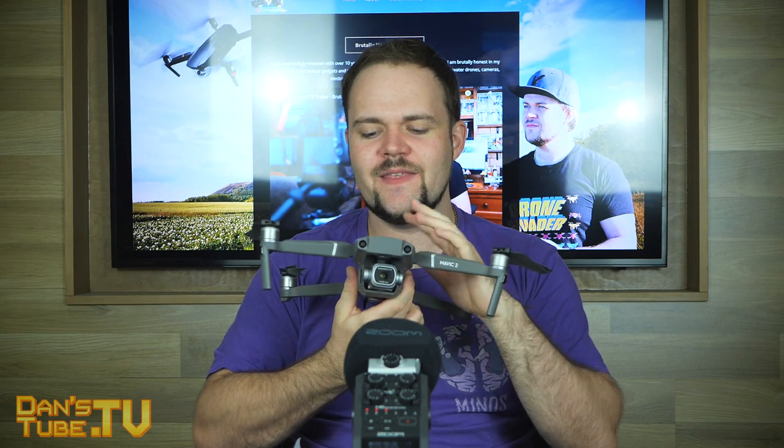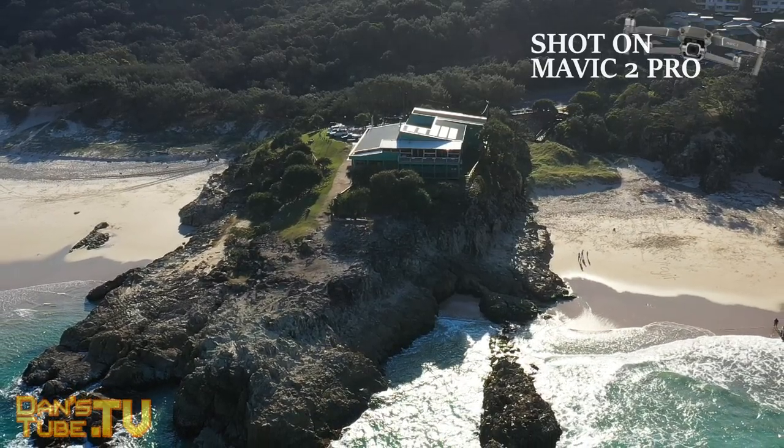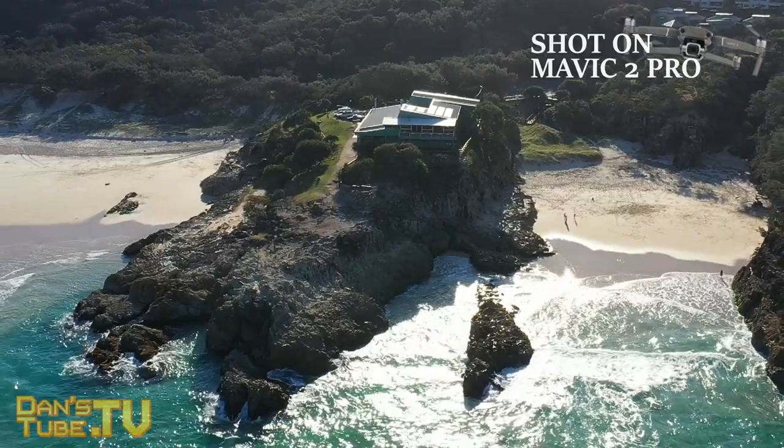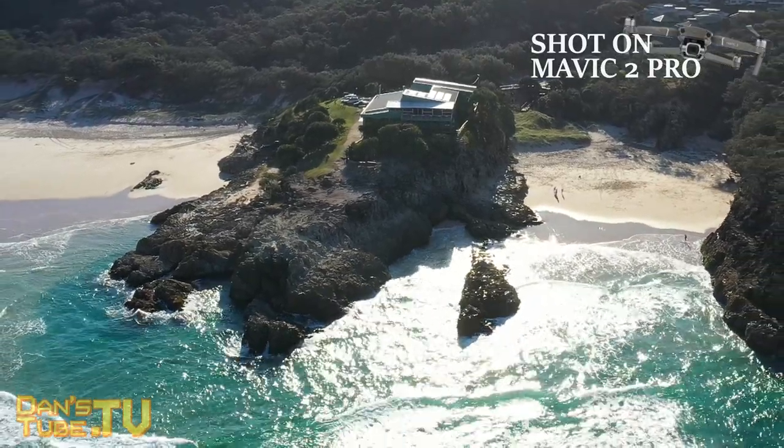One of the biggest pieces of criticism the Mavic 2 Pro received is that this massive 1-inch sensor can only shoot 4K 30 frames per second — they didn't offer 60 fps. It would have made a lot of sense if the Mavic 2 Zoom shot up to 30 frames and the Pro version shot 60 fps. On paper this thing doesn't look much different from the original Mavic Pro, even with a very similar design.